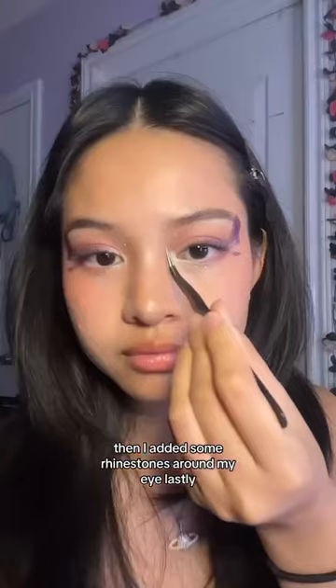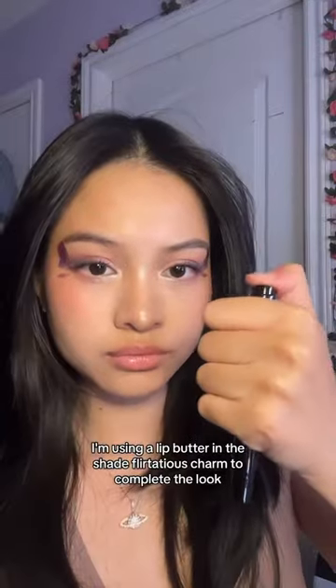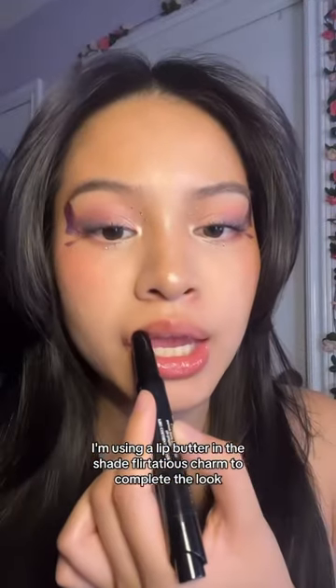Then I added some rhinestones around my eye. Lastly, I'm using the lip butter in the shade flirtatious charm to complete the look.